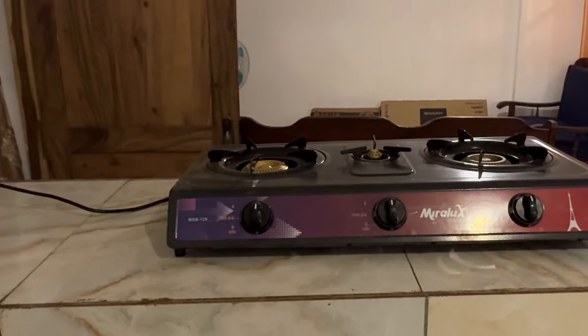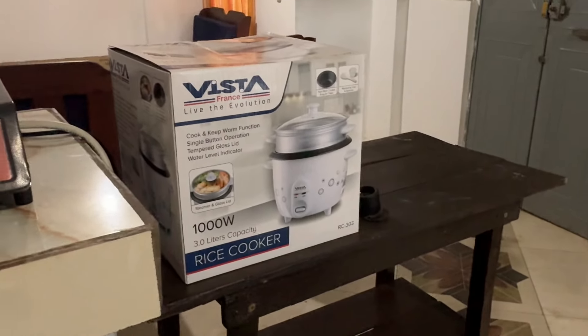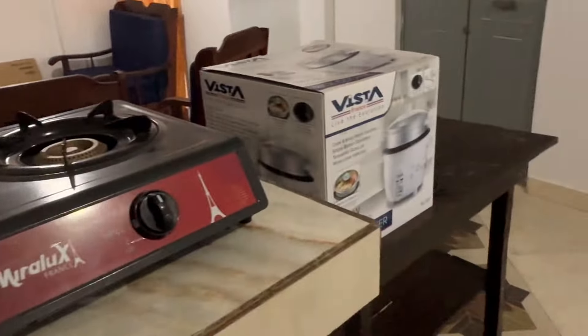Little kitchen area — got the gas cooker, a couple of gas bottles. Put a little shelf here so she can put a rice cooker, a kettle there. Very nice. They can also use the surface here, and there's a nice little dining table and a fridge freezer.